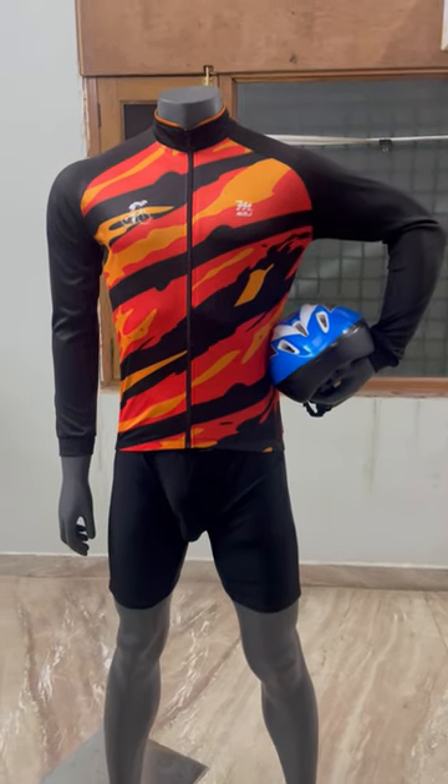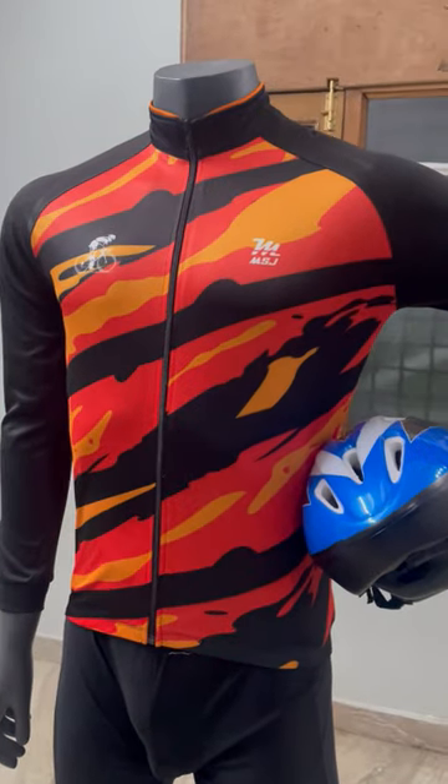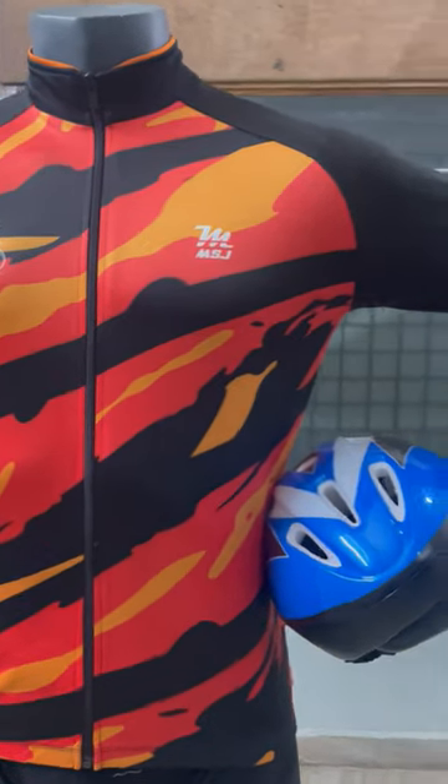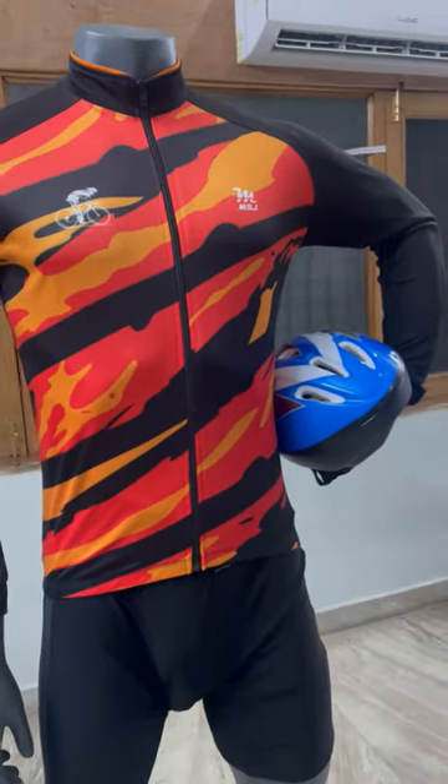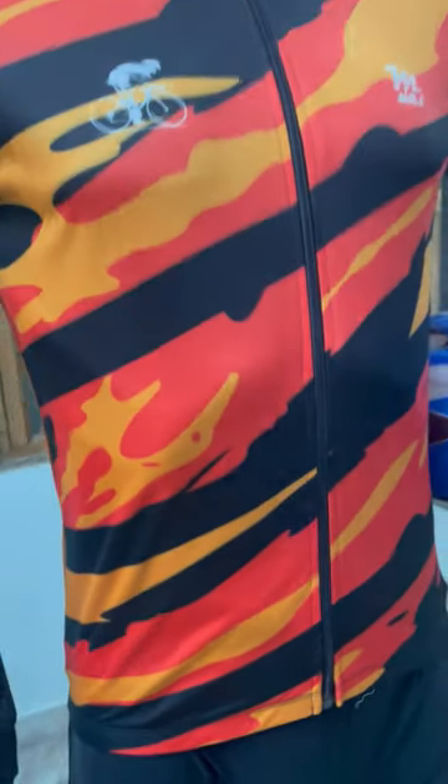Welcome to MySports jersey. This is our Inferno cycling jersey. Orange-black design. Full sleeves jersey with silicone bands at the bottom to keep the jersey in place.